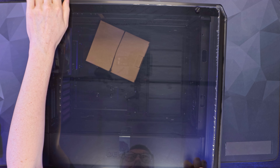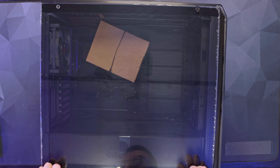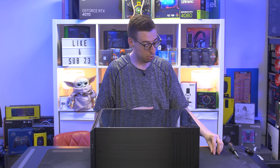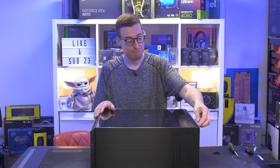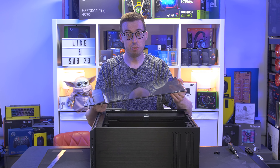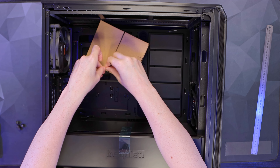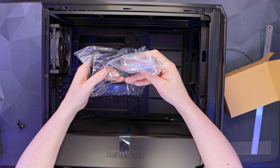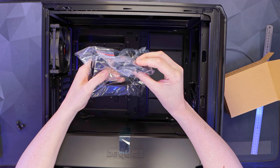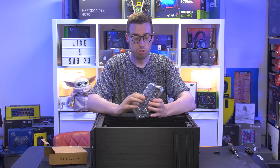The side panel is a large piece of tempered glass held by four thumbscrews with retainers to stop it falling if the case is standing upright. I measured it at a genuine 4mm thickness — it does feel substantial. In the box you also get velcro cable ties, all the usual mounting screws plus some longer ones, and an extra drive cage that clips onto the right-hand side of the case.